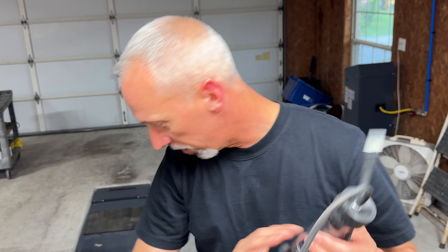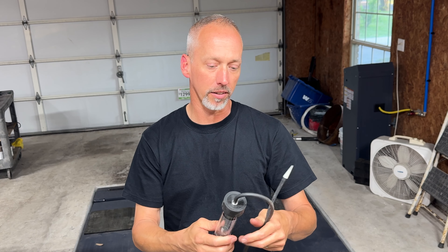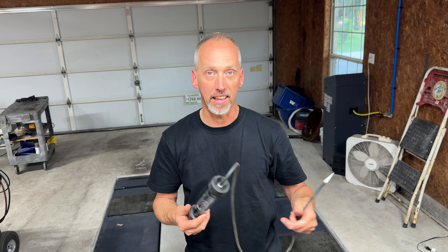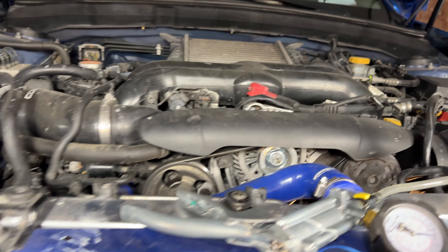I've got this combustion leak tester here. It just has a little chemical fluid in it — it's blue right now. We're going to put that on the radiator and see if combustion gases are getting into the cooling system. It'll change to yellow if it comes into contact with combustion gases. So we passed that block test — head gaskets should be fine. We're going to go straight for the thermostat and test that next.